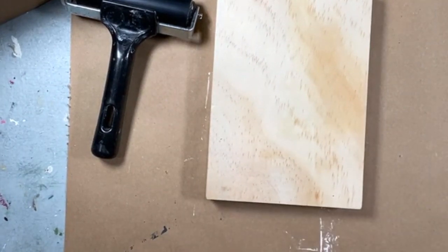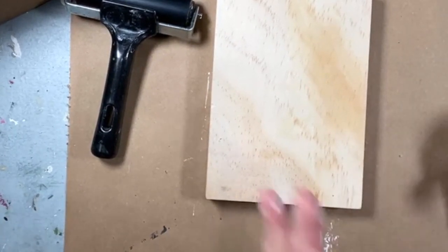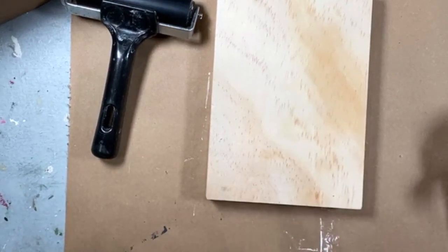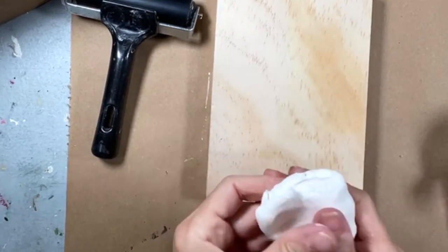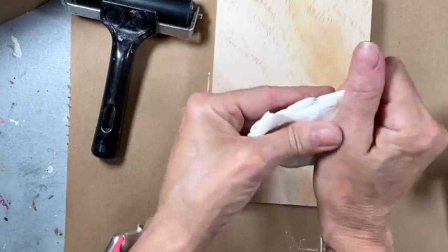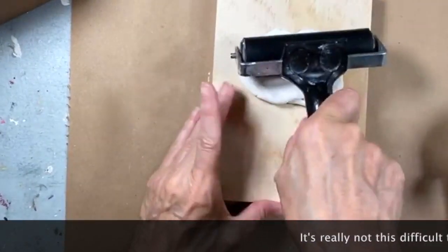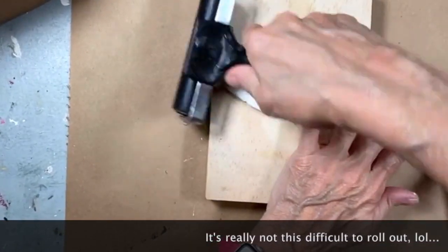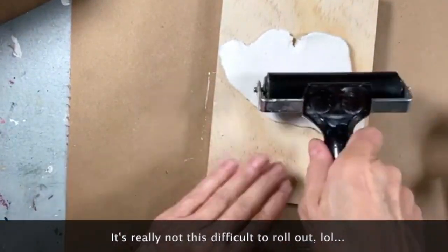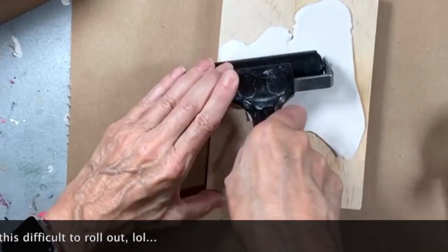I'm doing a thin layer — you want to think about how thin a crepe is. That's how thin I want this to roll out to be. So I'm going to roll this out. I use an old brayer — you could use an IOD brayer. This is just one I happened to buy before. Hey Judy and Carol, hey Debbie. I don't think this needs to be perfect.